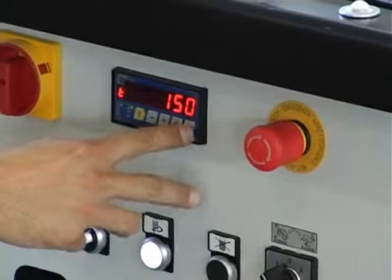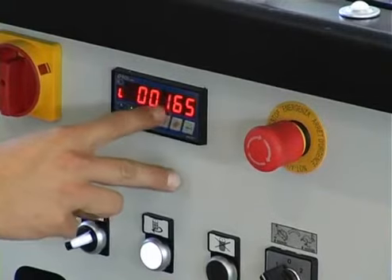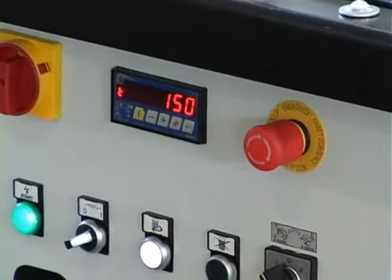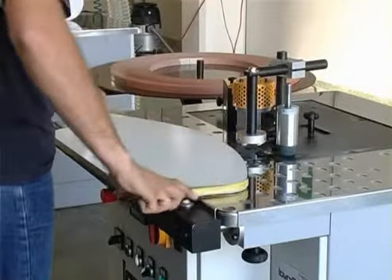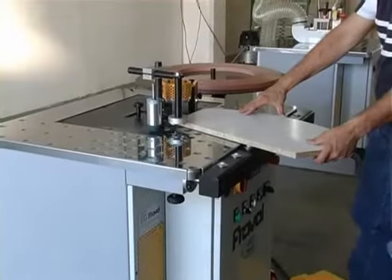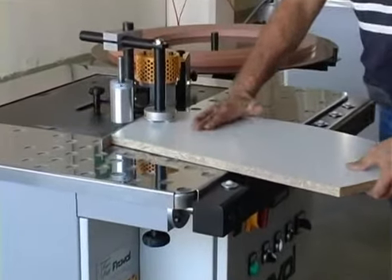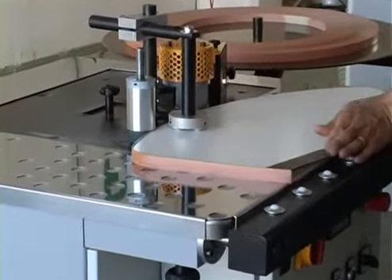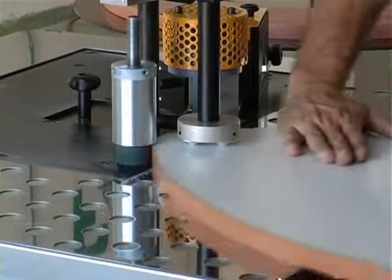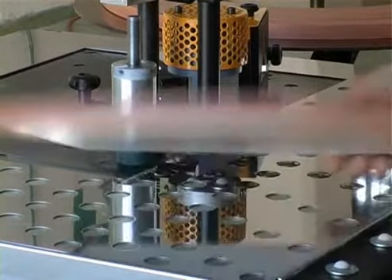On the top, the control box has a PLC installed which controls the glue pot temperature, the automatic timer for glue temperature reduction, and an accurate millimetre counter for controlling the length of the banding material.